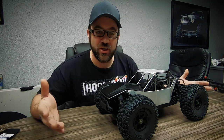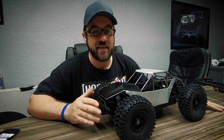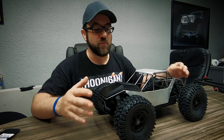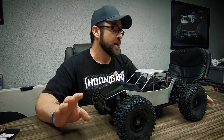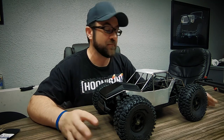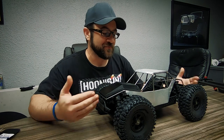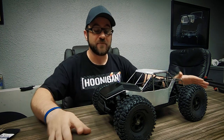I know Matt is crazy busy with a work project right now. He even told me he may not get his vlog update up in time, and he probably hasn't had much time to work on his truck since the last update. We both have real jobs — mine just happens to be RC, so maybe I'm a little more flexible there.